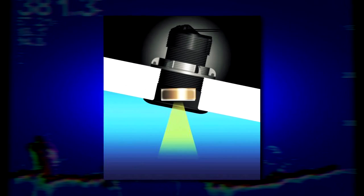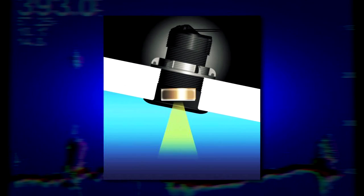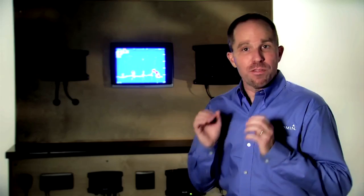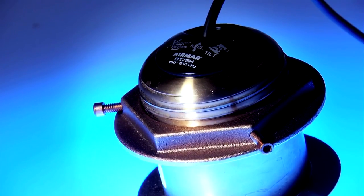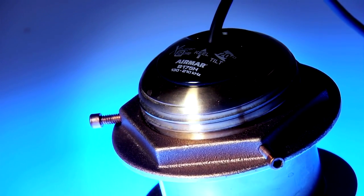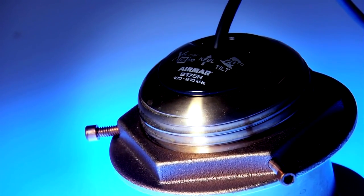A recent innovation in flush-mount transducers is the tilted element transducer. Inside the body of the transducer, the transducer element is tilted at either 12 degrees or 20 degrees from horizontal. When these transducers are mounted in the hull, the angle of the transducer face closely matches the dead rise of the hull, and the result is that the transducer face points almost directly towards the ocean floor to optimize performance. The advantage of the tilted element transducer is that you do not need a large fairing block to keep the transducer face level, making the installation a lot easier.